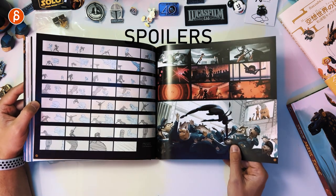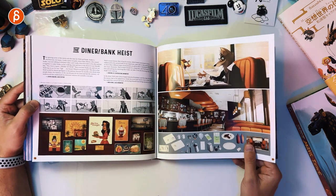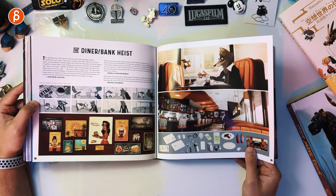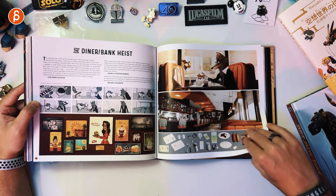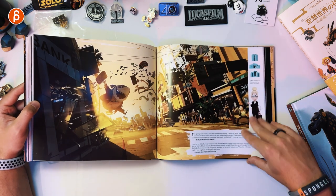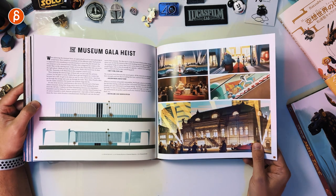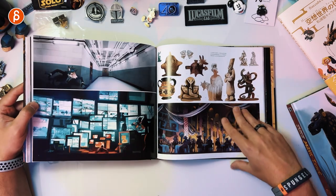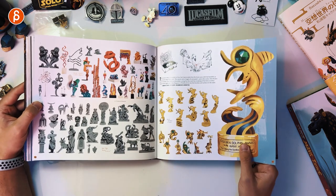This continues on with spoilers but it's an awesome sequence. The diner and bank heist — it's the very beginning, a really fun opening. When they turn around and see all the humans against the walls, they're scared. Great designs, super cool. That's your opening that we saw from the trailer — no spoilers there. Seeing all the props is great.